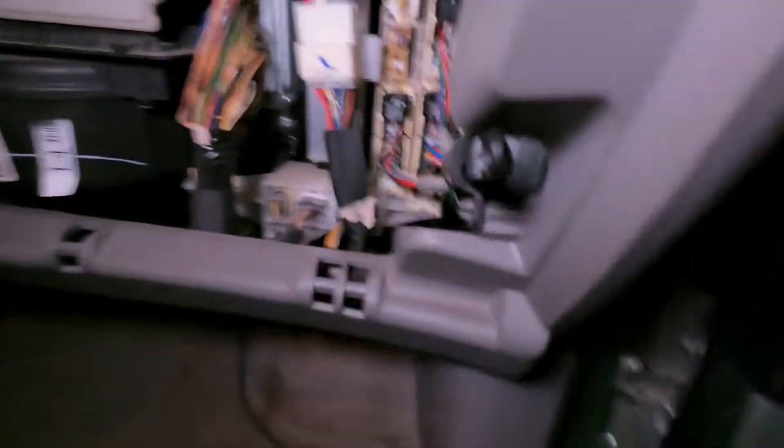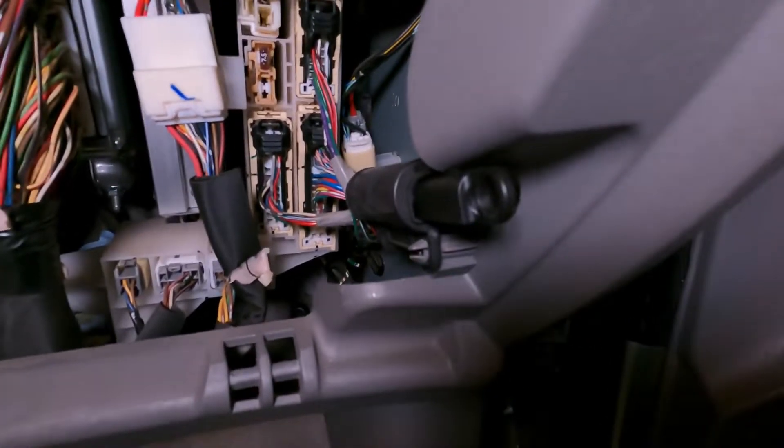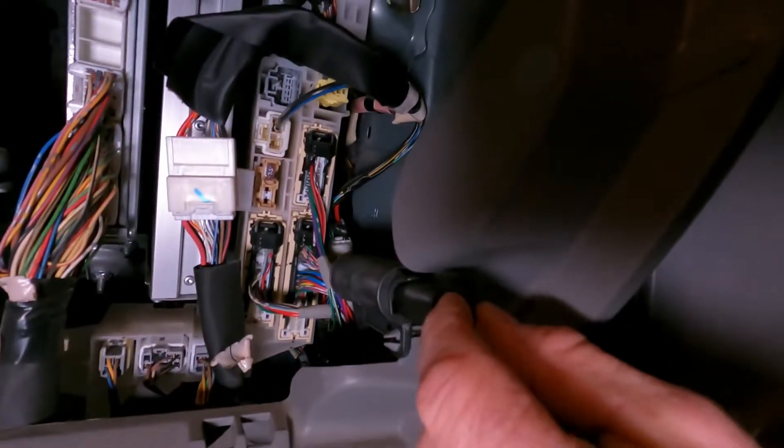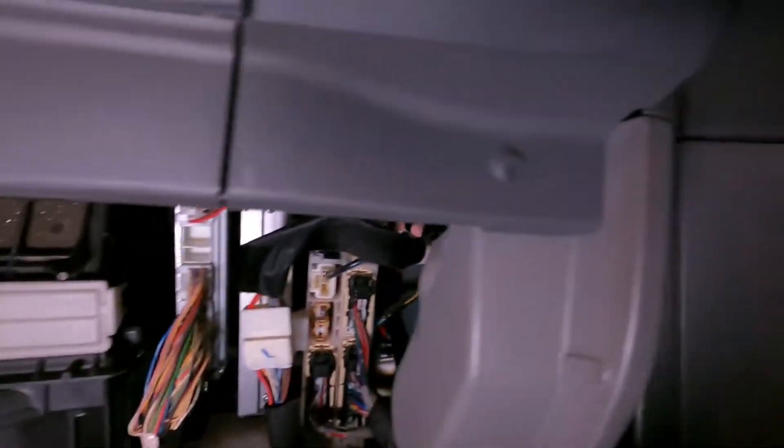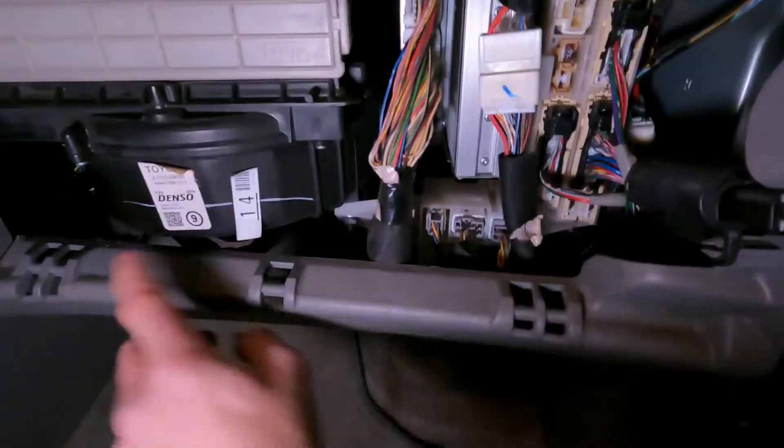I've got the glove box out - it's not hard to get out. It just has this little shock that hooks to part of the glove box and controls it from flopping up and down, and then it just snaps into these bottom plate pieces right here.